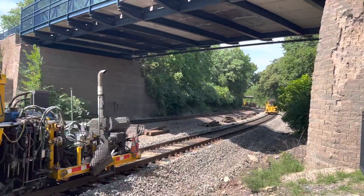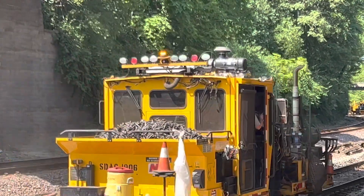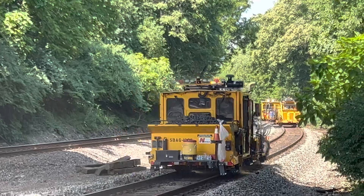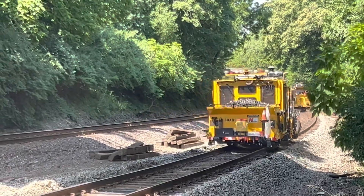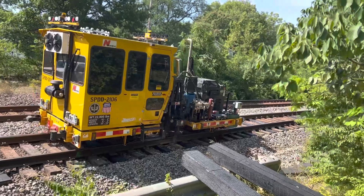Hi, in this short video we're going to see some of the equipment and some of the processes railroads are using to replace their railroad ties. Most people think they'll just knock all the ties out and put new ties in, but that's not exactly how they do it.